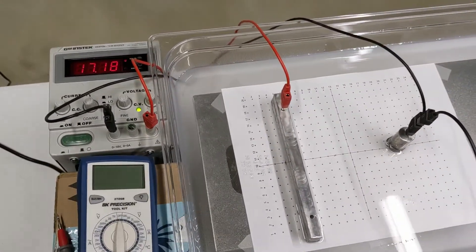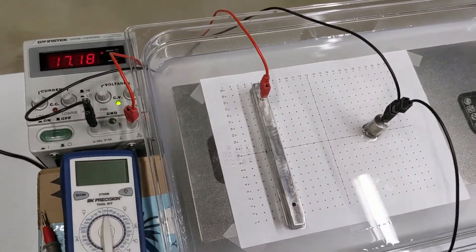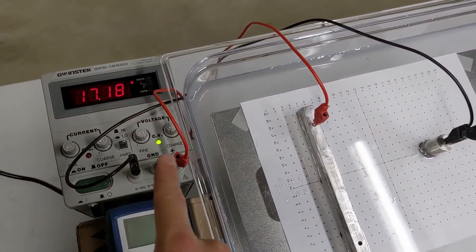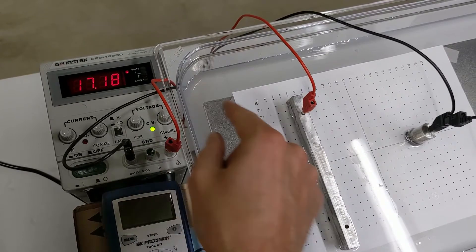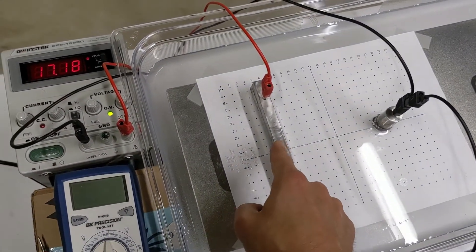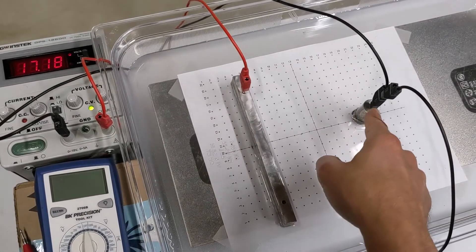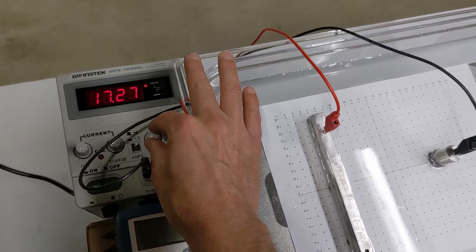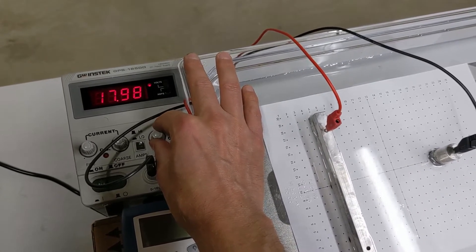We're going to use a power supply to give this a net positive charge and this a net negative charge. This display shows the voltage of the power supply — the difference between what's connected to the black terminal and what's connected to the red terminal. With the power supply on, there's a 17.18 volt difference, and I'm going to adjust this up to 18 volts, since that's the electric potential difference we're going to use in the lab.